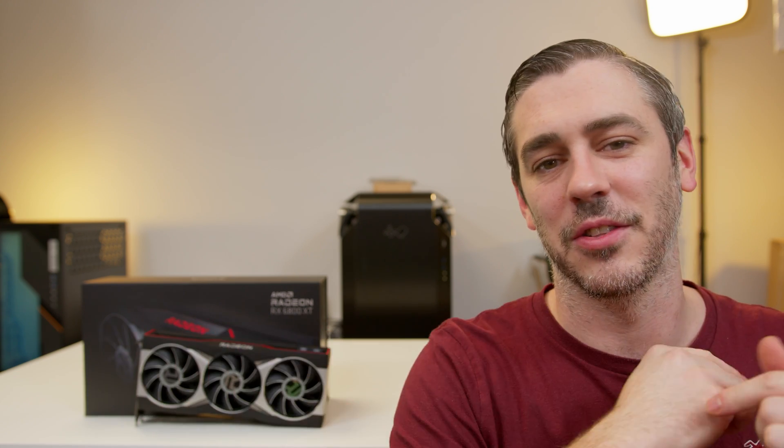Hey everyone, Andy Raffel from E-Technics.com. If you haven't already seen our video on the 6800 XT, I'd definitely invite you to go and watch that first. But this video is all about Smart Access Memory and making the performance on this card even greater. Let's do this.